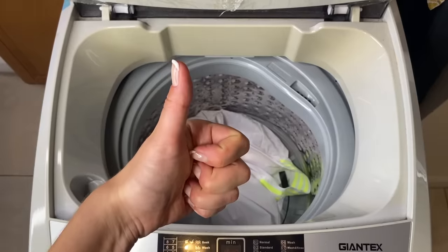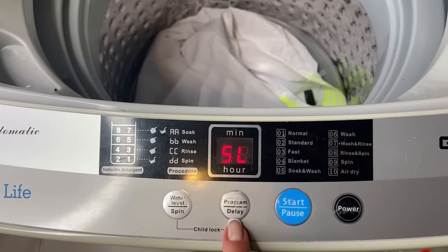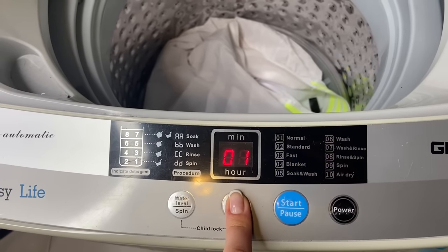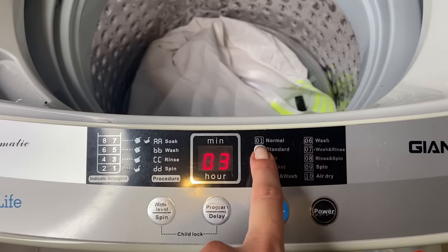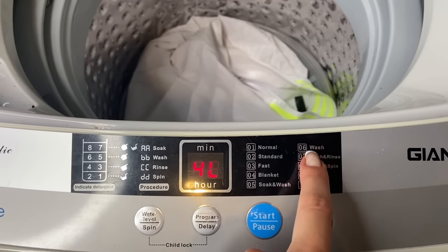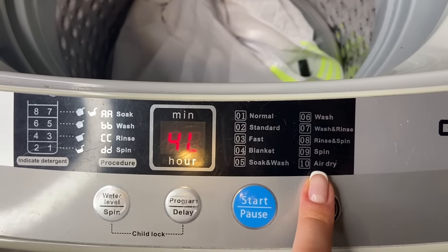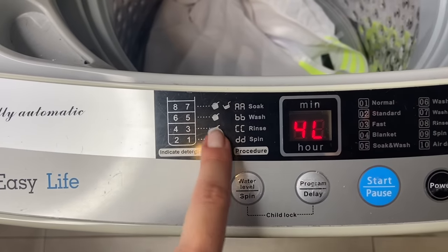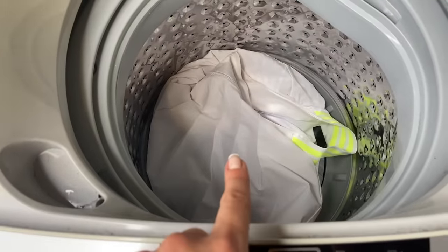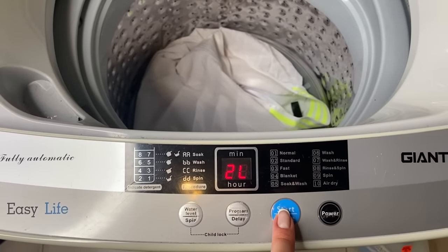I'm going to throw some things in here. Here's the control panel. We have power — you're going to start with power and then skip over to program. This is all the programs you can set. I usually do fast, which is going to be about 20 minutes. If you want to do the normal cycle, that's about 45 minutes, so it depends on how pressed you are for time and how dirty your clothes are. They also have other cycles, though I haven't tried all of them. I did try the air dry one and personally did not feel like it dried my clothes much, which is why I have a portable dryer now. Over here you're going to have your water level — depending on how much clothes you have is pretty much where I decide. Since I only have two things in here right now, I'm just going to do a water level of one or two.